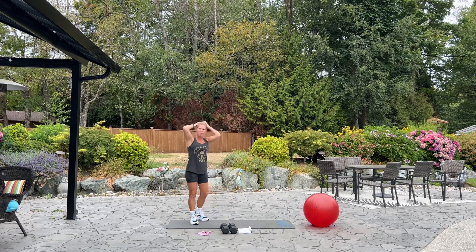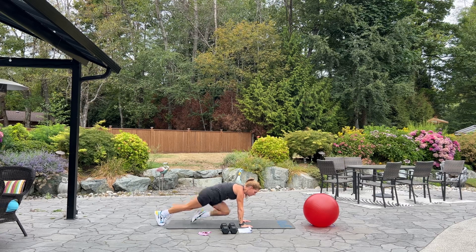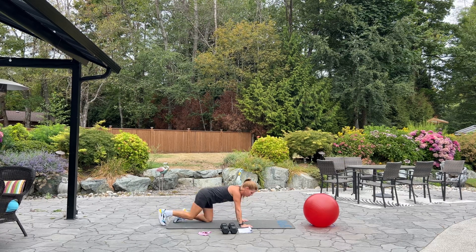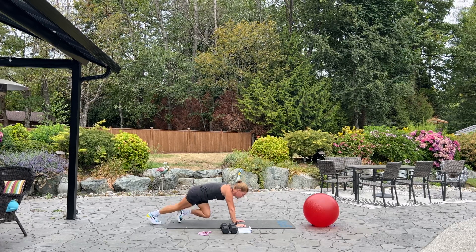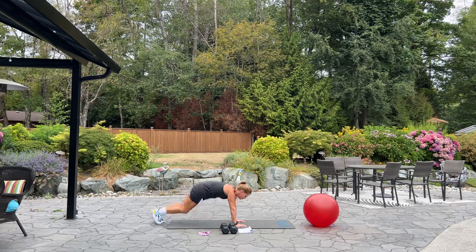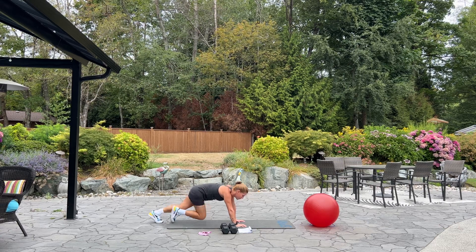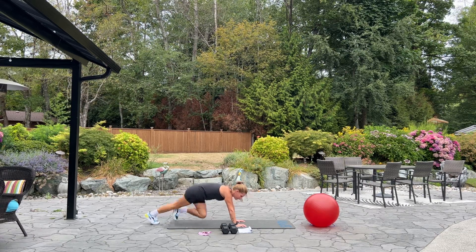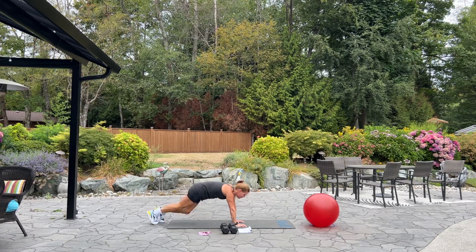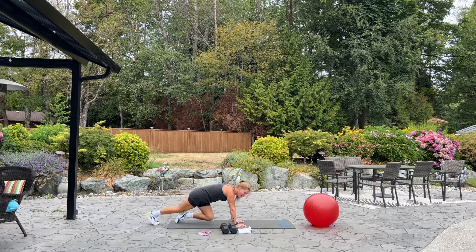We're going to come down to the mat and we've got mountain climbers. From our hands and toes, we're going to bring your knees in and out — in and out. This is a hummingbird. Alright, begin. 50 seconds. As many mountain climbers as we can get. You can count them if you like. I'm counting mine. Oh, my arms. Keep going. Almost there. 5, 4, 3, 2, and 1. Good job.